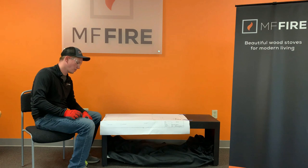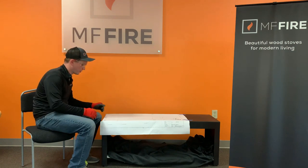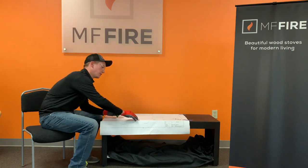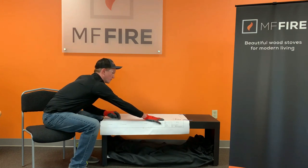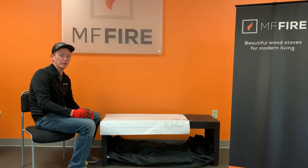Now that we have our template in place we're going to get ready to start drilling. On the closed side of the template there are commonly shared holes for NOVA and NOVA2, and as you go down the template there's a closer set of holes for NOVA and a farther away set of holes for NOVA2. This is because NOVA2 is a wider firebox, so depending on which firebox you're installing you want to be sure to use the right holes.